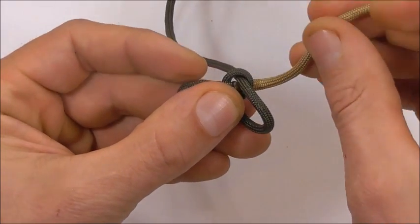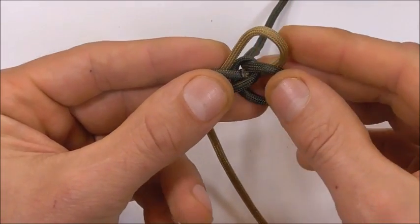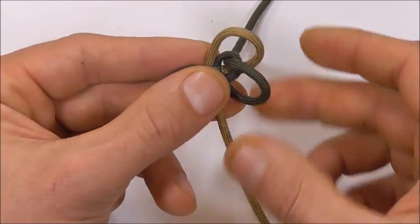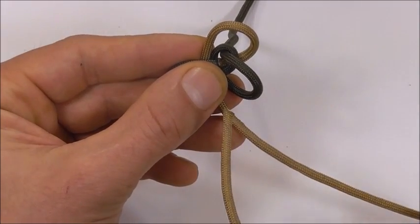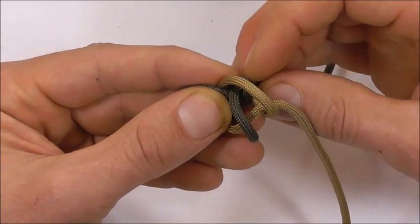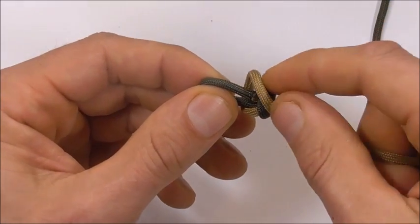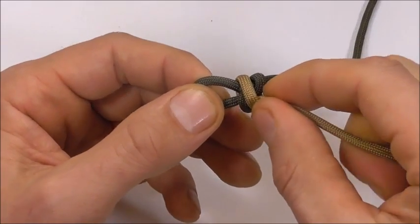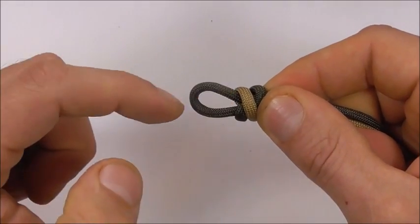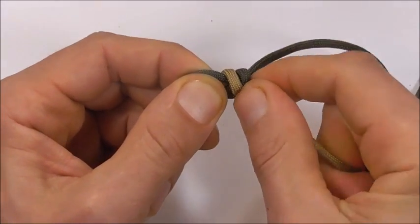Next I'm going to take my other colour around the back and take this one through both loops. Then I'm going to close the first knot down, switch strands and then also close the second. And then manoeuvre this knot so it hides that fused section and we get a loop here that is around about one centimetre or half an inch.